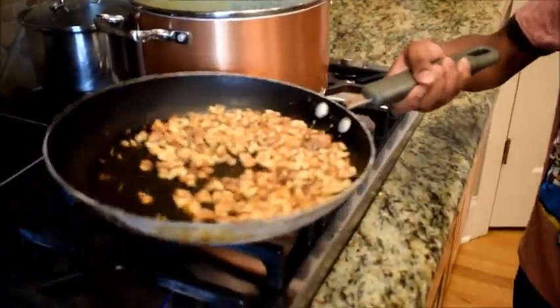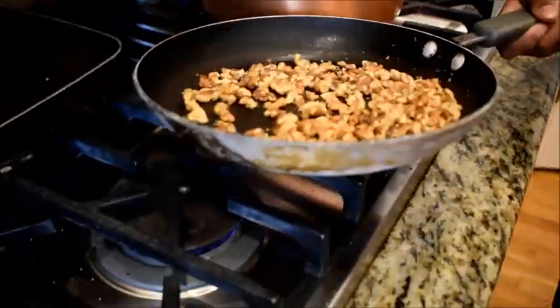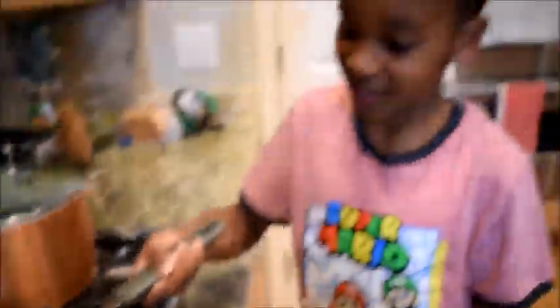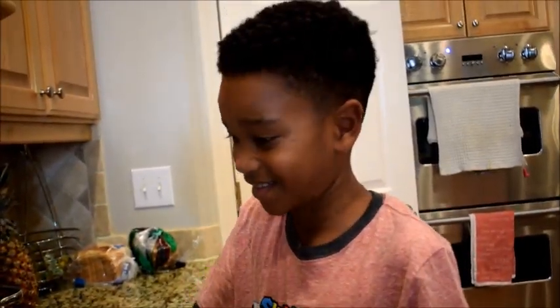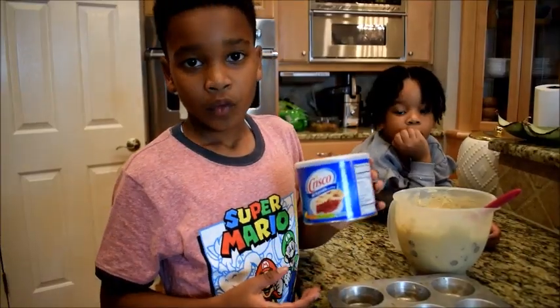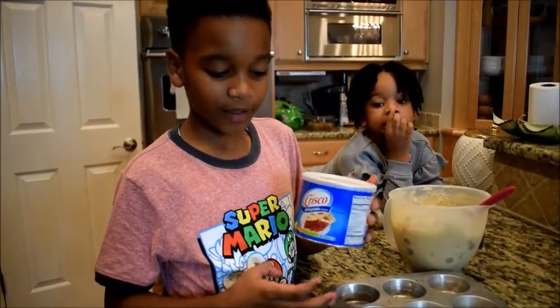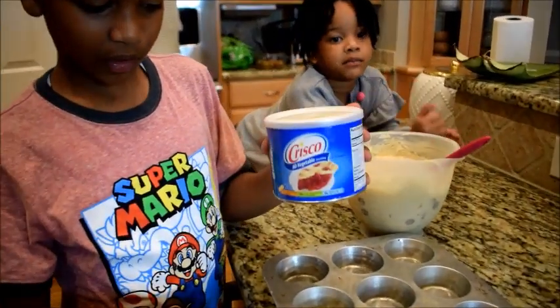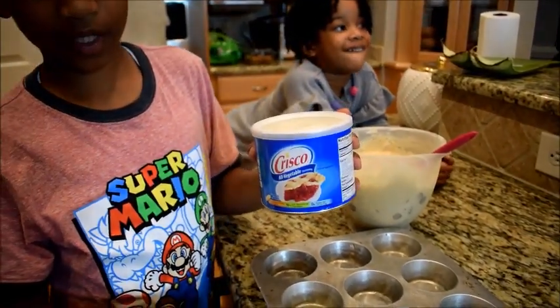My mom, my dad, and my grandma like to have roasted walnuts in theirs so we're going to do a couple like this. They are good too — eat these by yourself, I like the taste. We usually have cupcake holders but we don't today, so I'm going to use all-vegetable grease to grease the pan.